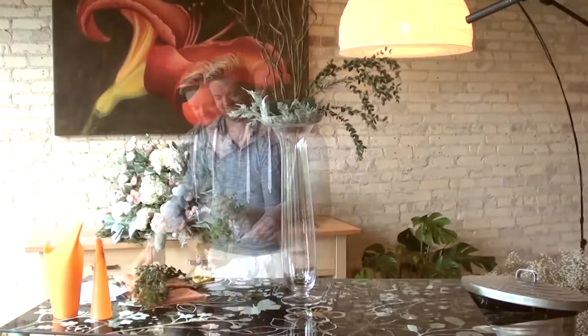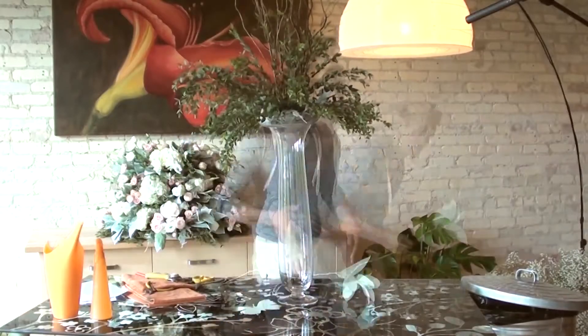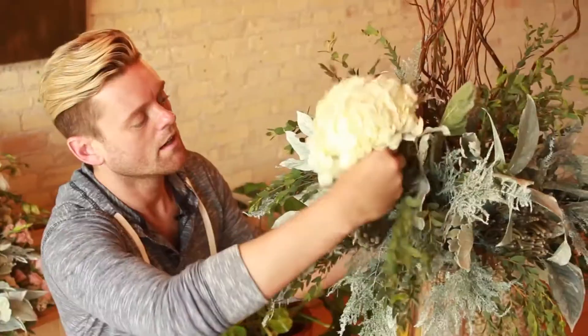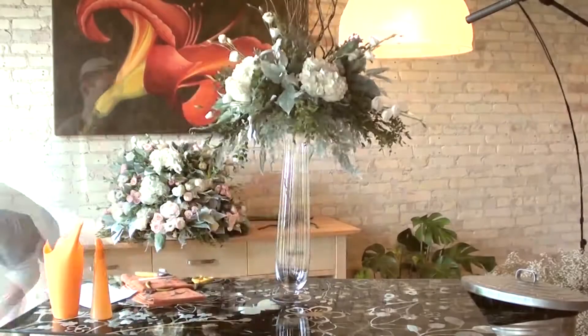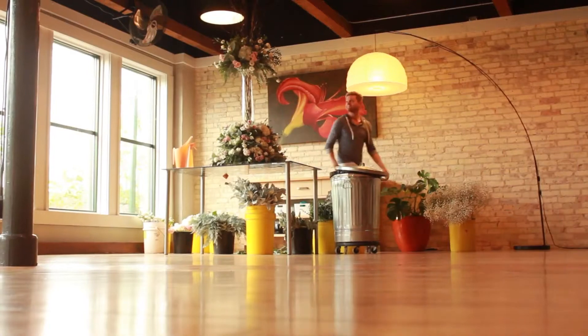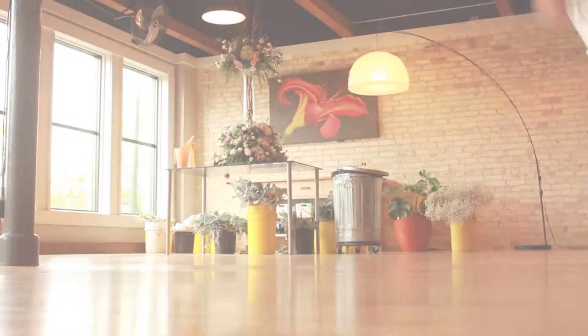When I first started working with stackables, all I did was stack stackables. But now that I have them, I rent them out for funeral services and I put urns on top of them or photo frames or candles or things like that. Nothing wows an audience like carrying out a six-foot centerpiece. So the showpiece is done and in the morning we unstack, deliver, and set it up.